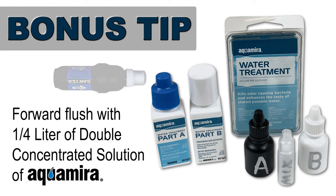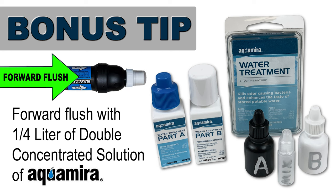Bonus tip! Before putting your filter into long-term storage, forward flush the filter with a quarter liter of a double concentrated solution of Aquamira. This chlorine-based oxidizing treatment is designed to disinfect any bacterial biofilms which may be present inside of the filter, which could lead to growth during storage in between trips. This increased bacterial load can also foul the filter membranes. Let the solution sit inside the filter for about three hours before giving it one last flush with distilled water to remove this oxidizing solution.